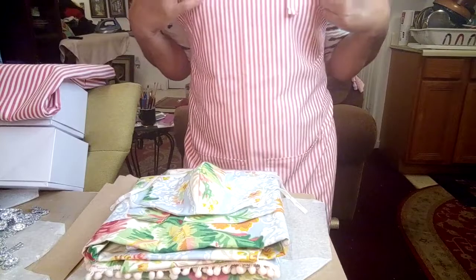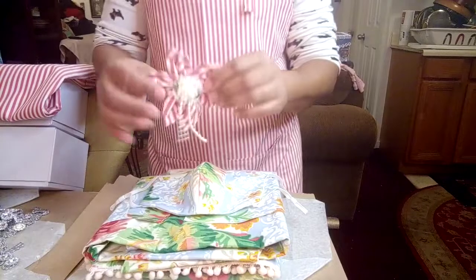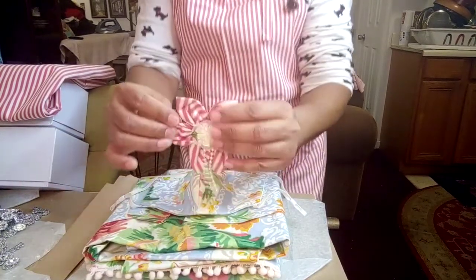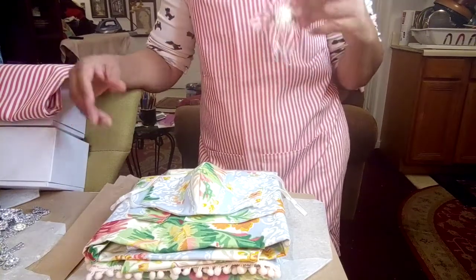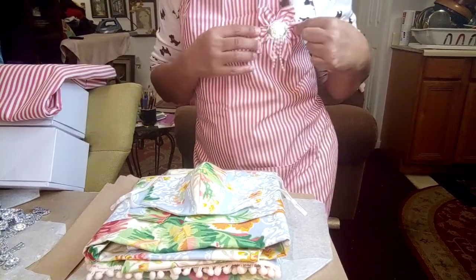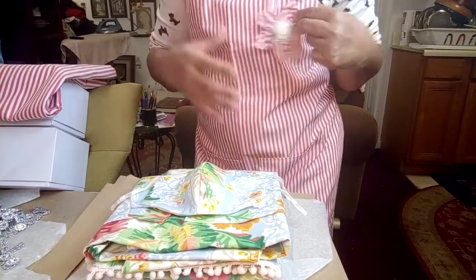So let me show you real quick — I made this apron. It comes with a fabulous pin. So let's say you're having dinner, you're cooking, and you have your apron on and you still want to look fabulous. I made a pin — put it right here, put it wherever you want. And I'm also going to make a mask to match this — a face mask to match.